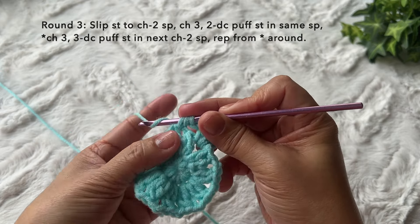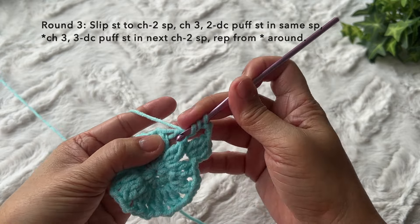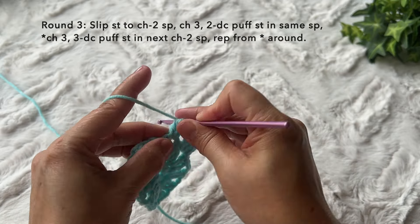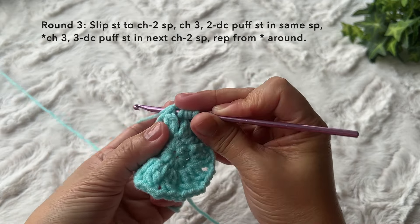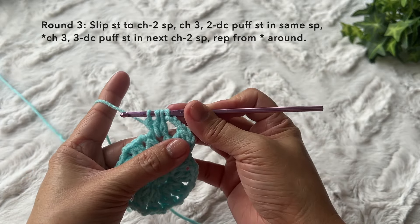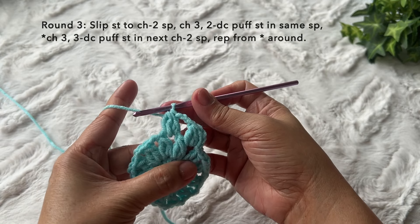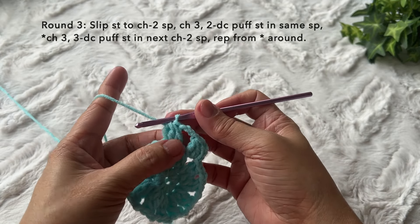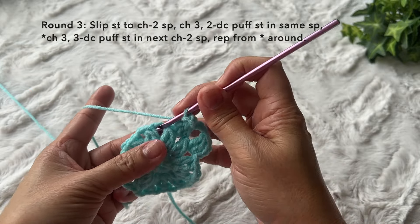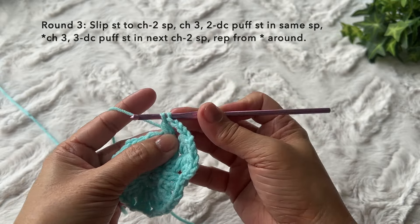Yarn over, insert, yarn over, pull through, yarn over, pull through two loops, yarn over, insert in the same space, yarn over, pull through, yarn over, pull through two loops, yarn over, insert for the third time, yarn over, pull through, yarn over, pull through two loops, four loops on the hook, yarn over and pull through all four loops. That's the three double crochet puff stitch. Repeat the pattern: chain three, then three double crochet puff stitch in the next chain two space.